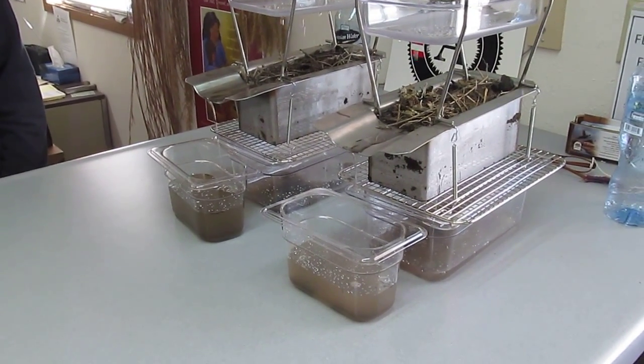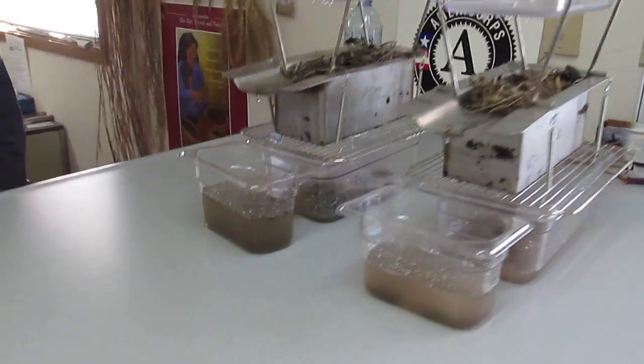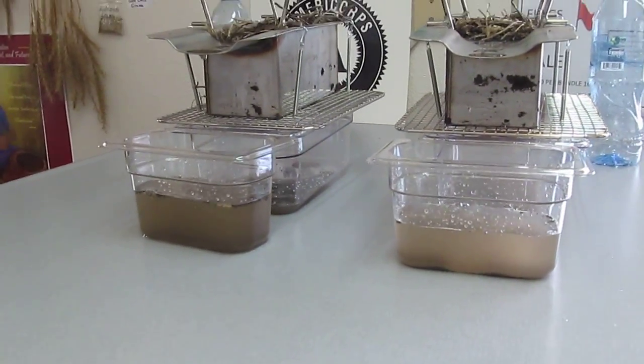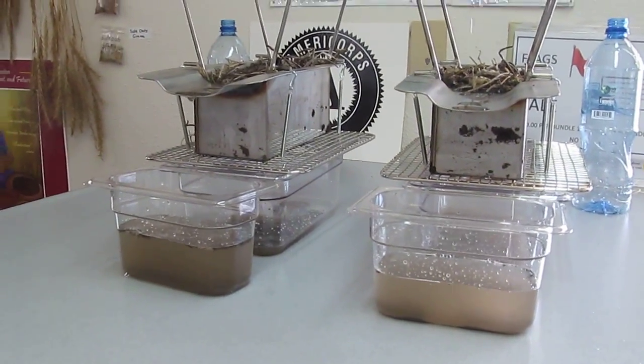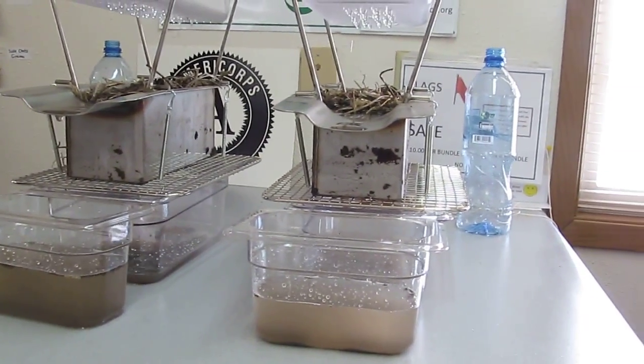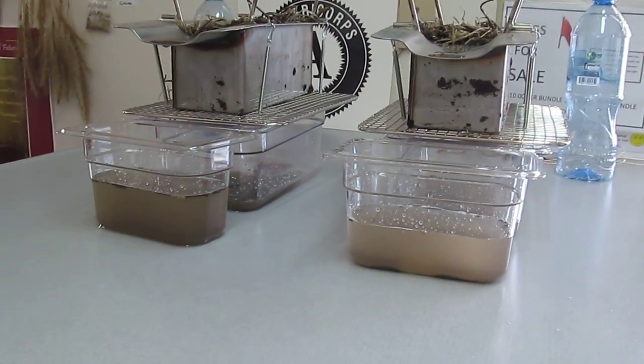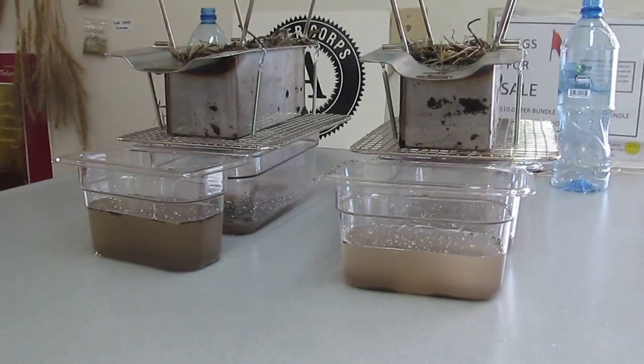So why is some of it running through to the bottom container and some of it isn't? Some is no-till. That's no-till and that's been tilled.